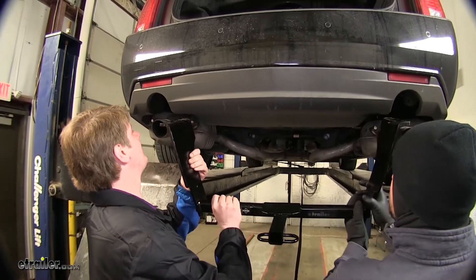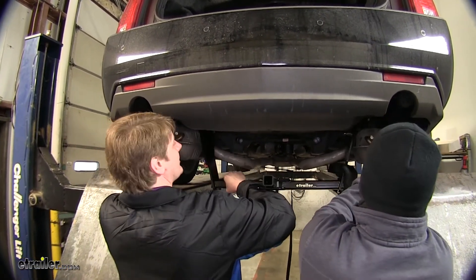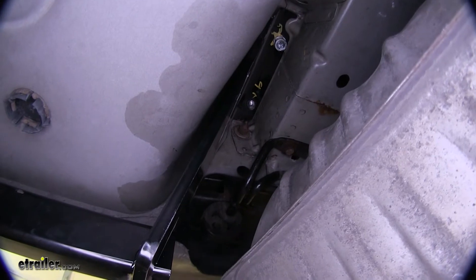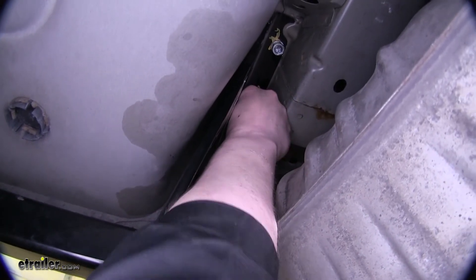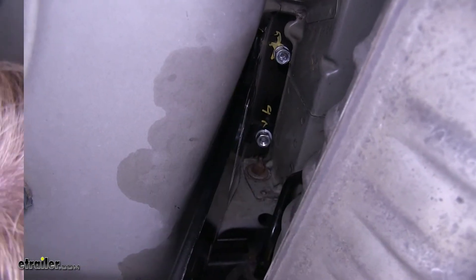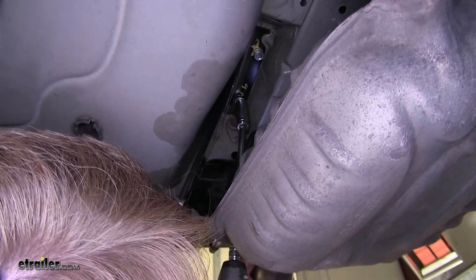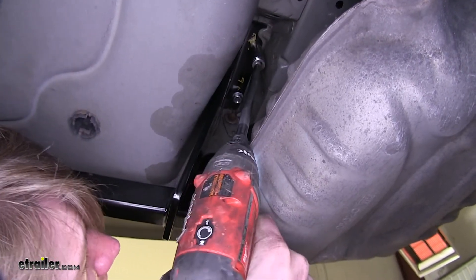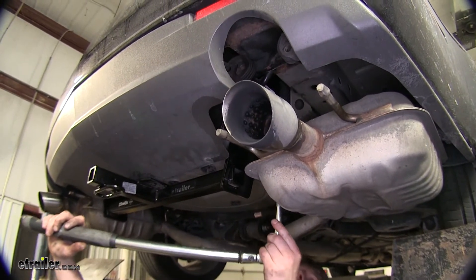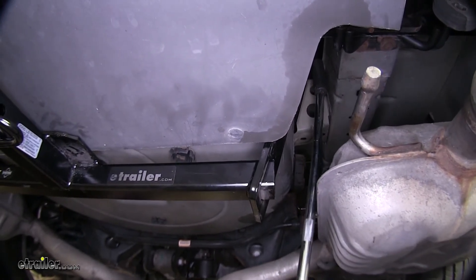Now with an extra set of hands, we're going to lift the hitch up. Again, it's best to start one side first, then lower your exhaust down a little bit to get your other side into place. With your hitch up there, now we're going to take our lock washer and nut and place them on the carriage bolts we slid through before. Do this for the remaining carriage bolts. Once you've got all your bolts started, we can go back and tighten them down using an 11/16 socket. With all of our bolts snug, we can go back and torque them to the specifications found in your instructions. Do that for all the remaining hardware.